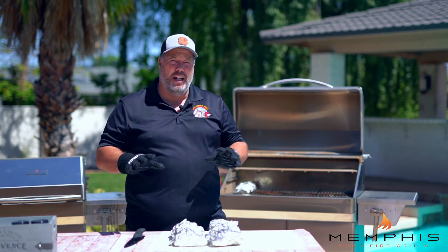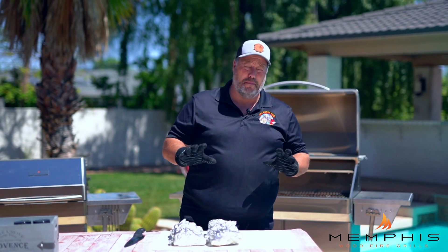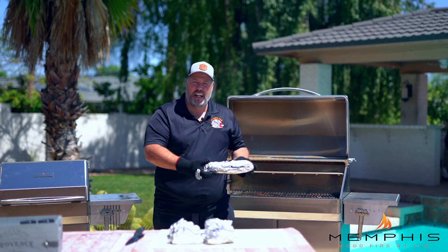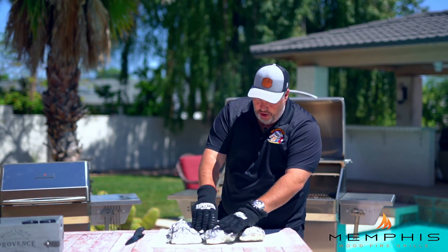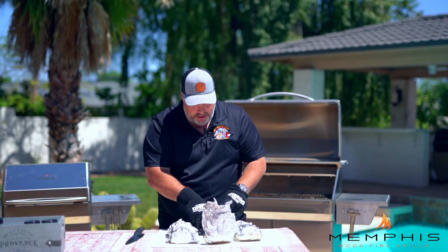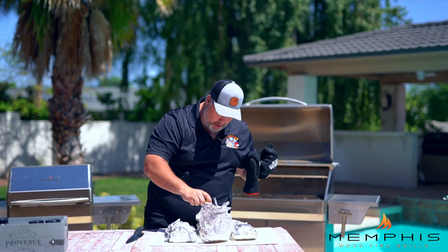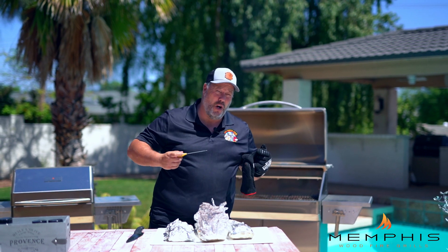The ribs have been wrapped in the Memphis wood fire grill now for about two hours. It's time to take them out and see if they are ready. We're going to unwrap it and probe it. Oh yeah — if it goes in like it's going into butter, then they're about ready.